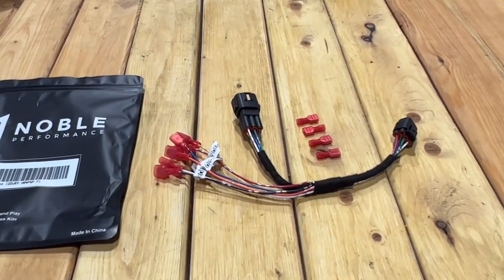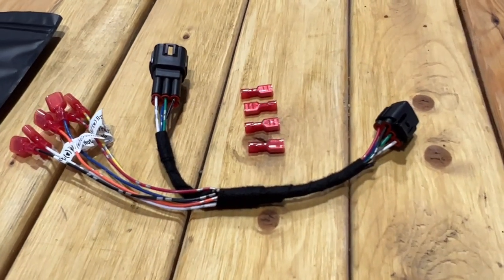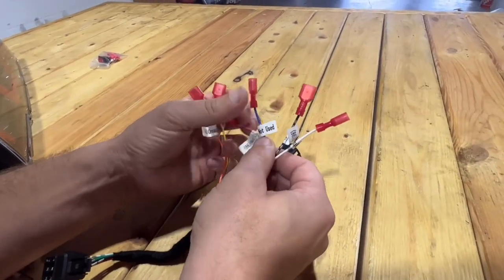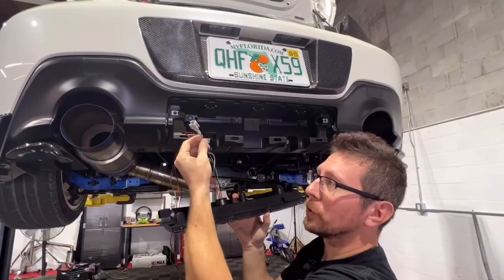Also on the table is the Noble plug and play harness for the NB1 brake light. While this product is not included with the light, it can be purchased separately and comes highly recommended for easy wiring.